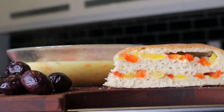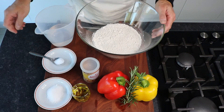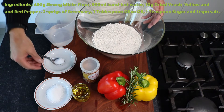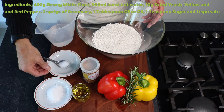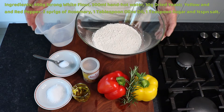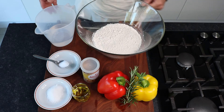Your ingredients are 450 grams of strong white flour, 300 ml of hand hot water, 10 grams of dried yeast, yellow and red pepper and 2 sprigs of rosemary, 1 tablespoon olive oil, 1 teaspoon sugar and 1 teaspoon salt.